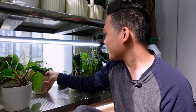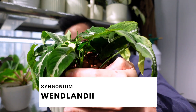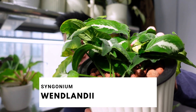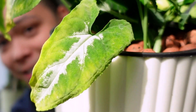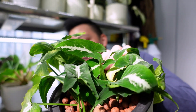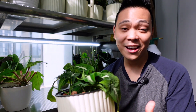Moving on to the next one. I have a Syngonium huenlandii. I just filmed the initial chop of this maybe a week or two ago, and she's not looking so hot. Look at this leaf. I did make very, very close node cuttings with this one just to get more plants, so we'll see.